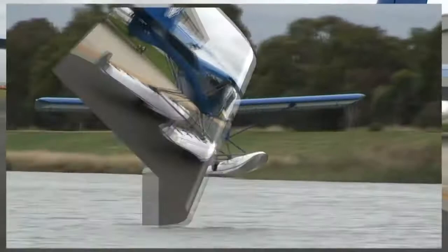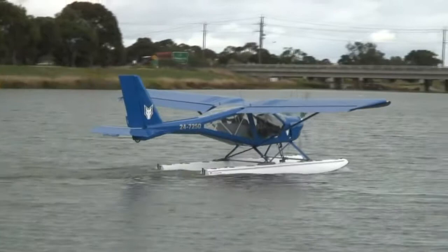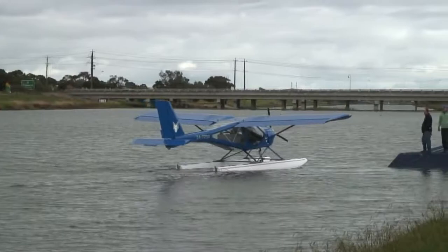Here's the very first LSA Foxbat float plane in Oz undergoing water tests near Melbourne at the hands of experienced seaplane pilot Rod Gunther. Well, I'm very glad that it floats, and Rod looks like he was handling it as if he's been flying it for years and years.